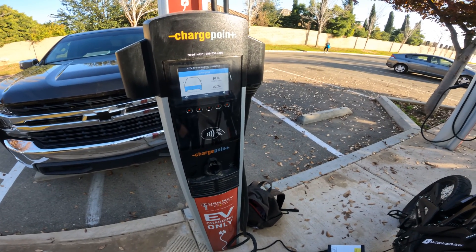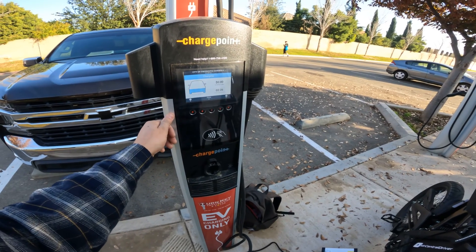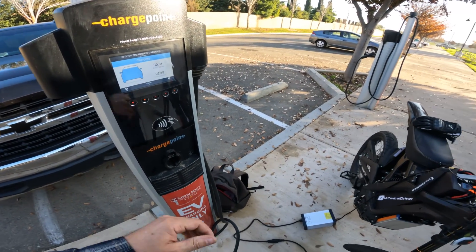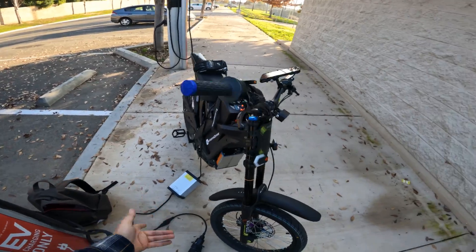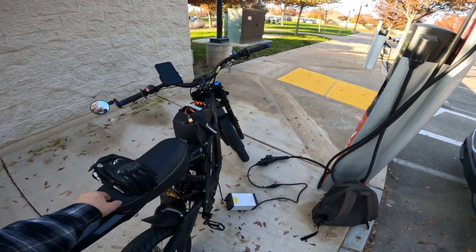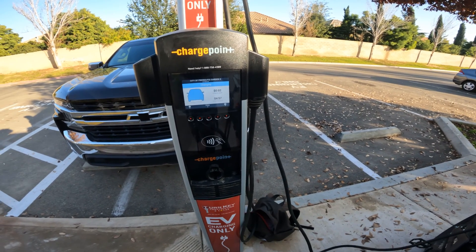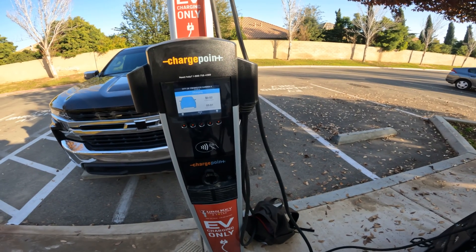So far we've got 0.0292 kilowatt-hours and we've been here about two and a half minutes. The first 30 seconds probably don't count because we didn't actually have it connected yet — I like to start the charge, plug in the charger, and make sure all the safety features are active before doing anything. So we've paid about two cents so far in roughly five minutes, and we've got 0.0644 kilowatt-hours.